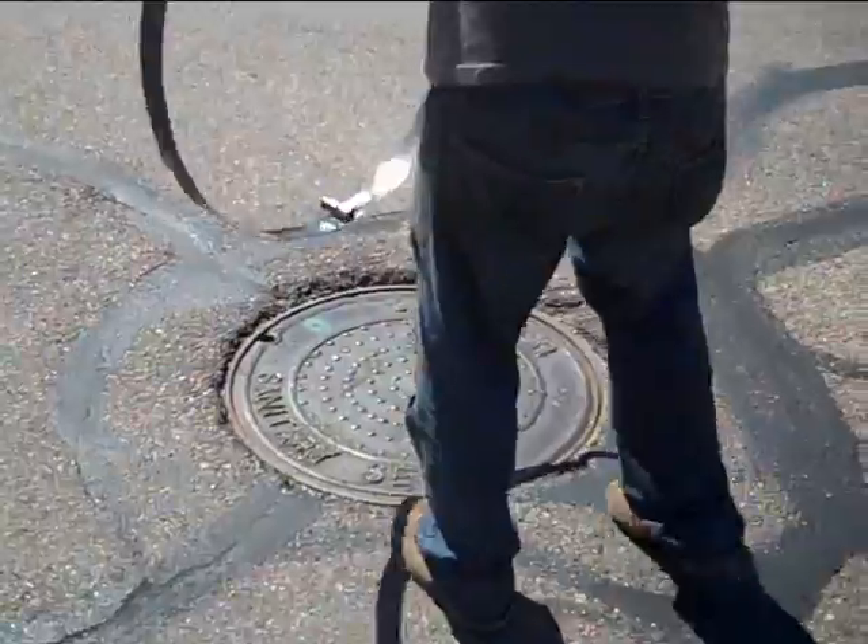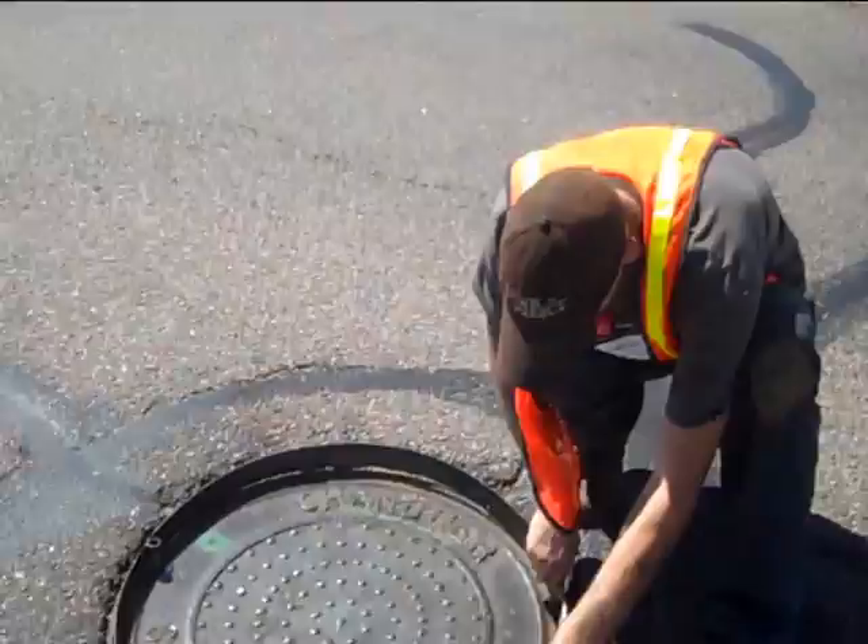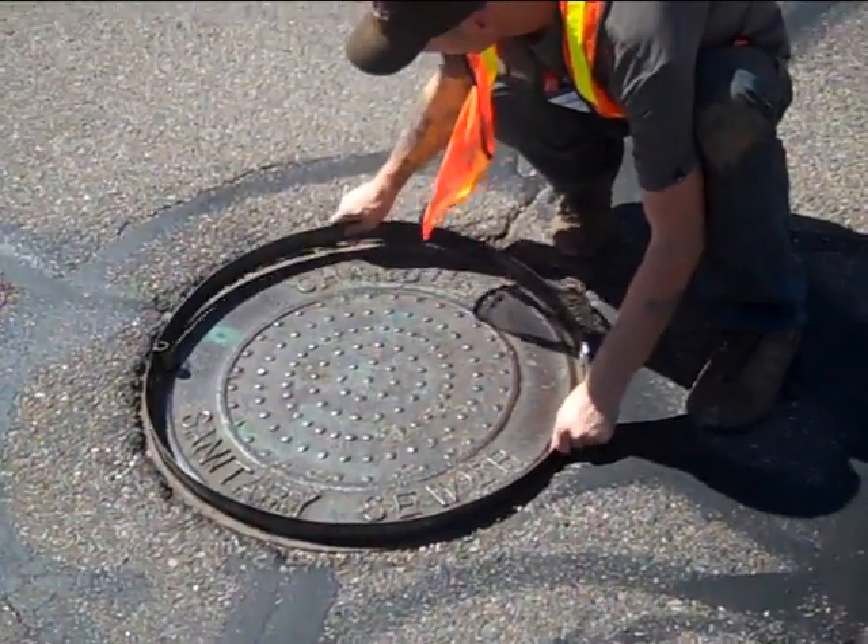The Polylast patent-pending repair system consists of placing the lid ring separator over the opening between the lid and the ring.